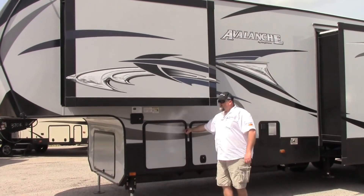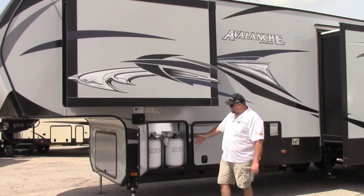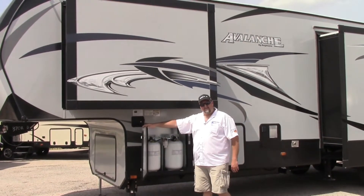We got propane bottles here. We like to put the propane bottles here instead of up underneath — it's a lot easier to get to.